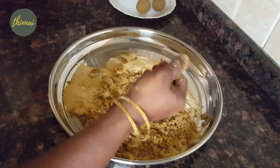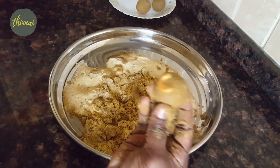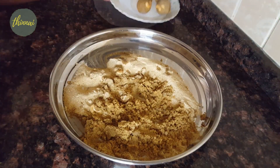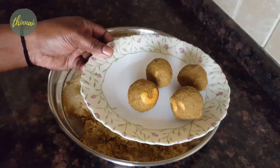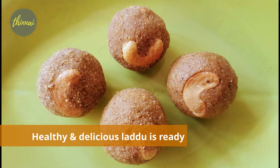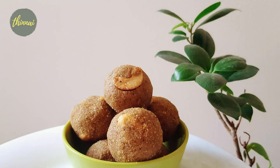It is a very nice dish. It is a very easy dish. It is a very tasty dish. We will add the pasta in the same way.